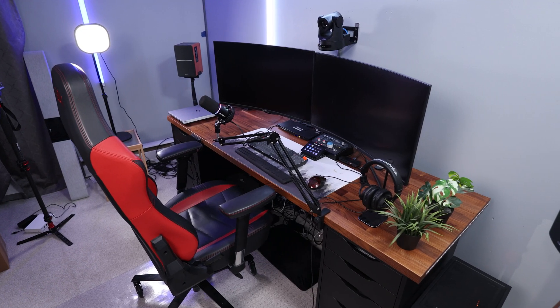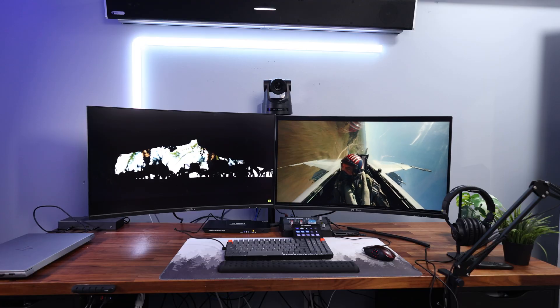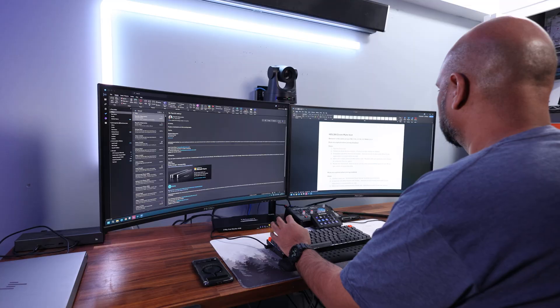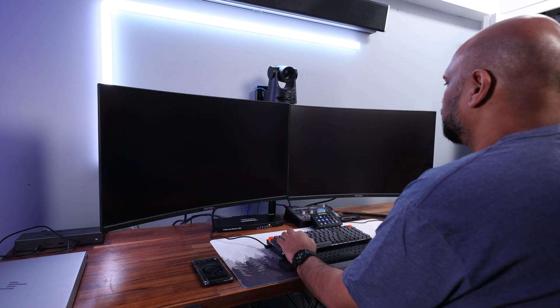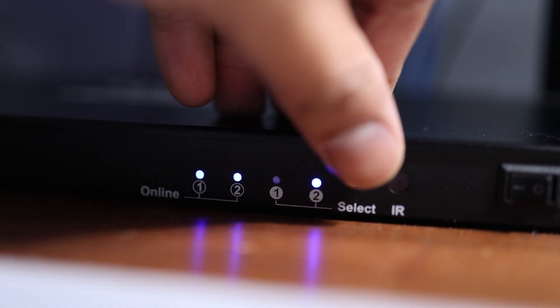A while back, I reviewed a Thunderbolt 4 docking station from a company called Acer, and in that video I talked a little bit about my home setup. I have a personal PC and a work laptop and I use all my devices — my display, USB peripherals like my keyboard, mouse, and audio system — for both without having to unplug anything. I use a KVM switch I got off Amazon from a company called TestSmart, and for the most part it worked well. However, after using it for almost a year, it started to give me a few issues and some limitations made me think I need to upgrade to something better.